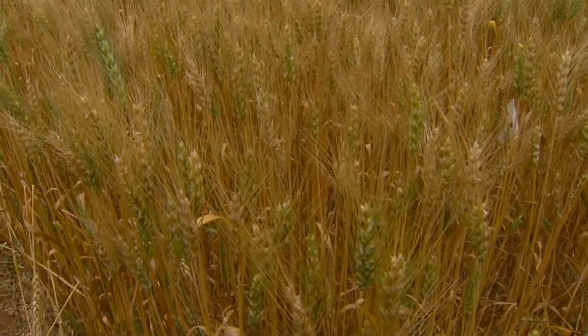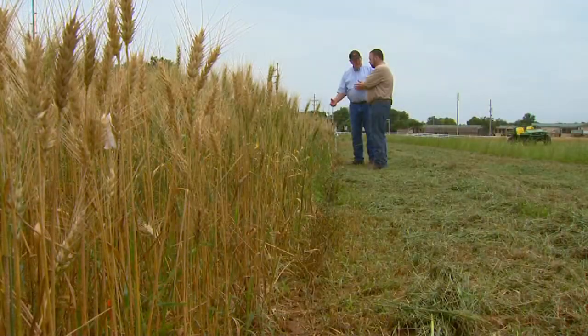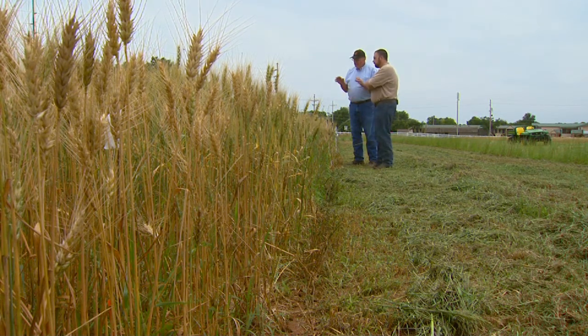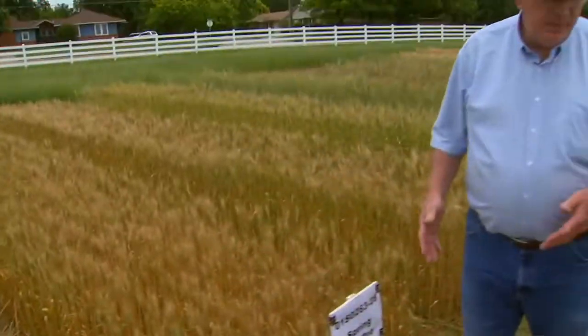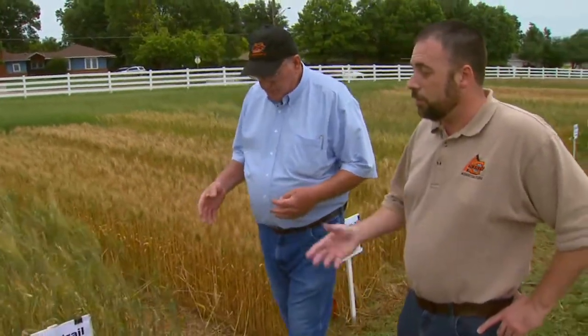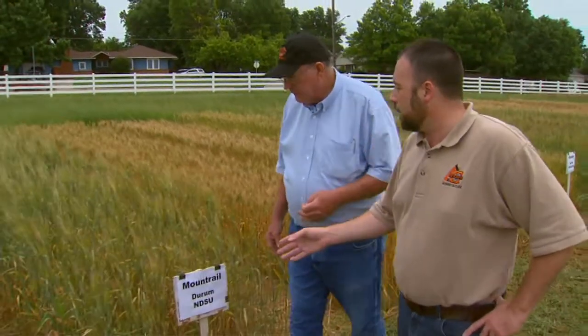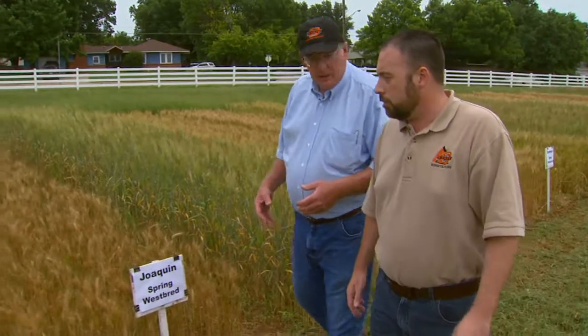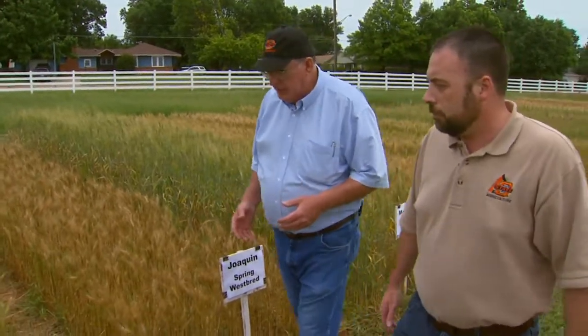We don't recommend two years of canola right behind each other. So we thought, let's take a look at spring wheat and see whether spring wheat planted in the middle of February will give us an opportunity to kill all of those weeds and grasses that come up in the fall prior to planting the wheat crop. And yes, spring wheat does have a lot quicker growth than what we're used to.